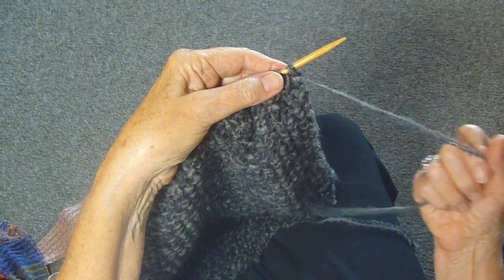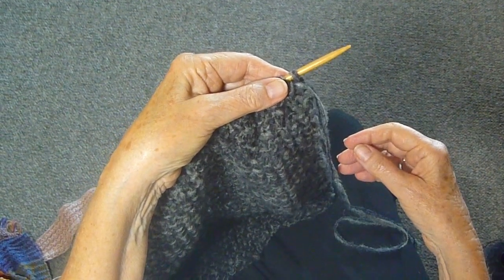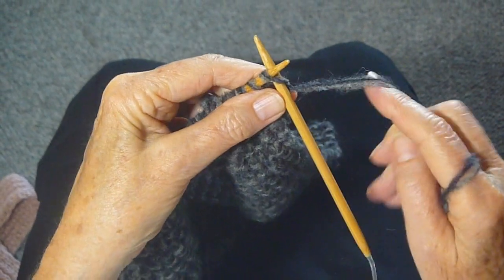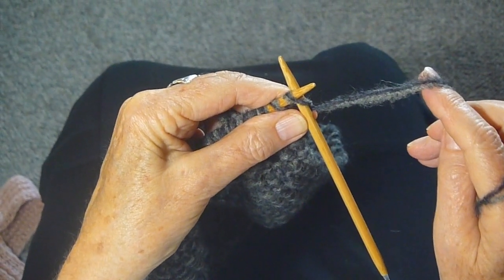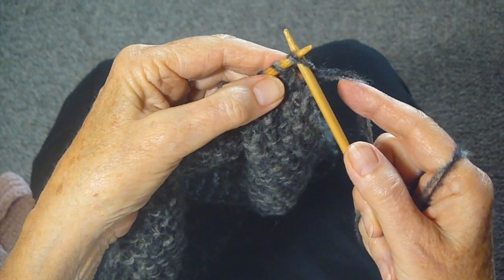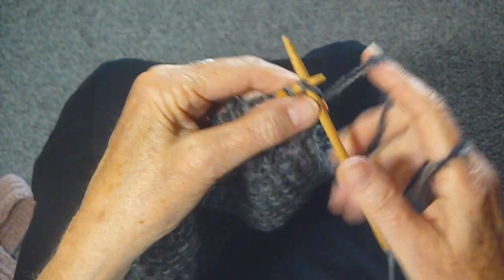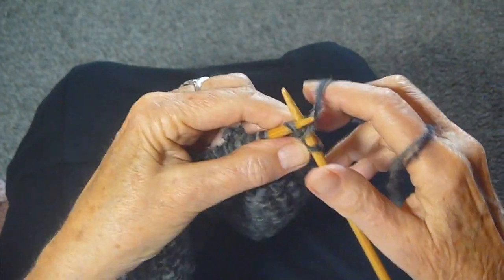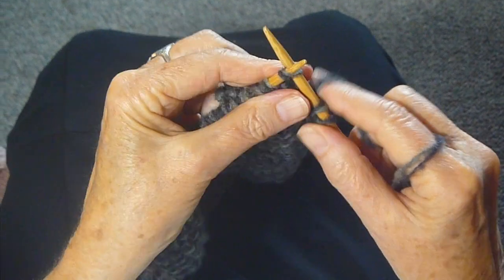So using two of the same strand, I'm going to show you now. You're going to hold the yarn in your hand, however it is that you do it, and make sure that you're using two strands at once. I'm using a seed stitch here, so I'm going to knit, and purl, and knit, and purl.